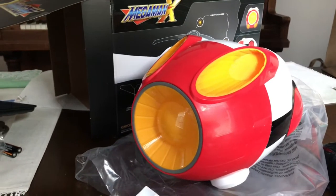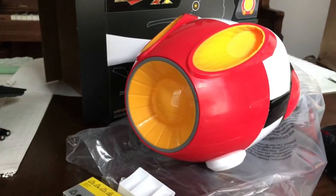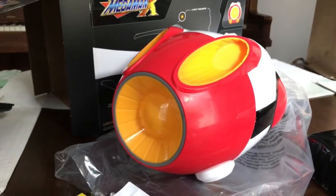Very cool little collector's item. I would give this a one out of please subscribe. Now I gotta figure out a stand for it to put in our game room. We'll see you all later on.